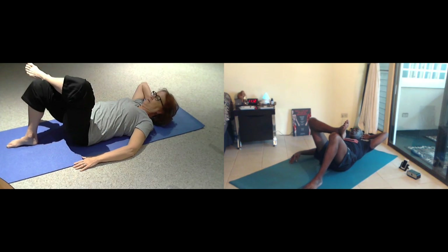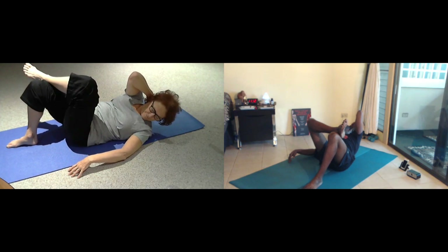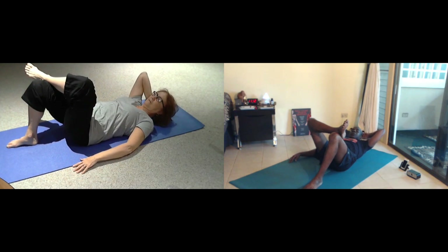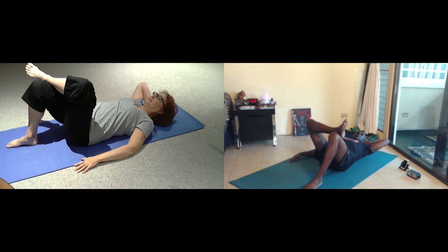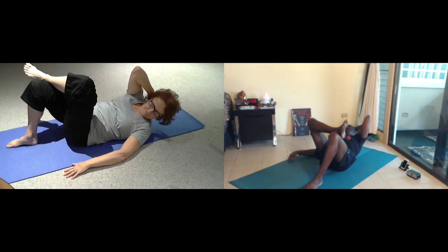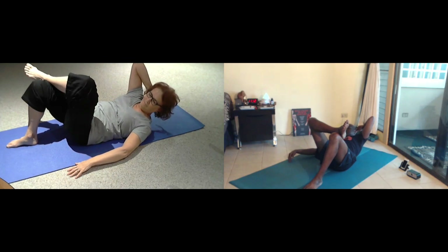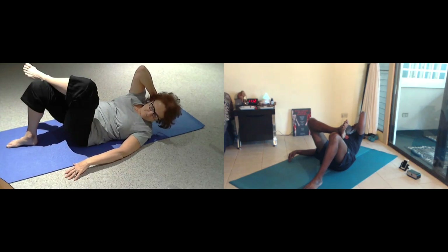Allow the weight of your head to attach to the strength of your abdominal. Now we're going to lift the right shoulder and twist to the left. Inhale. And the next exhale, come back to the head. Eight. Inhale, twist for seven. Exhale. Exhale, breathe for six. Twist. Exhale.